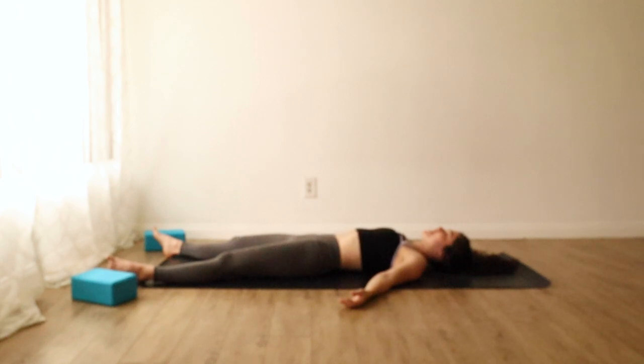Try to stay here as long as you have time. When you're ready to come out, do so slowly and mindfully, carrying some of this relaxation with you into the rest of your day or your night. Thank you so much for sharing your practice with me today. Namaste.